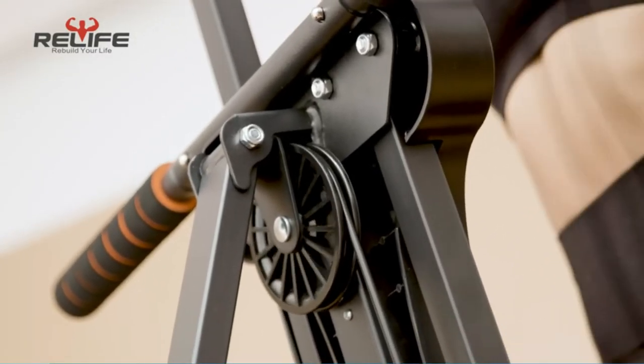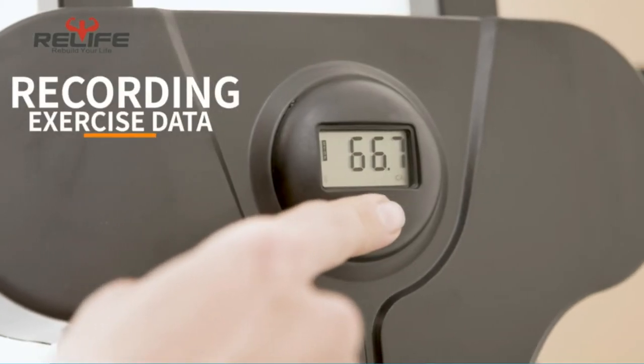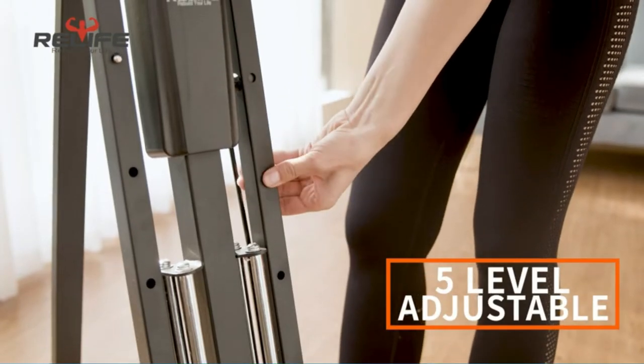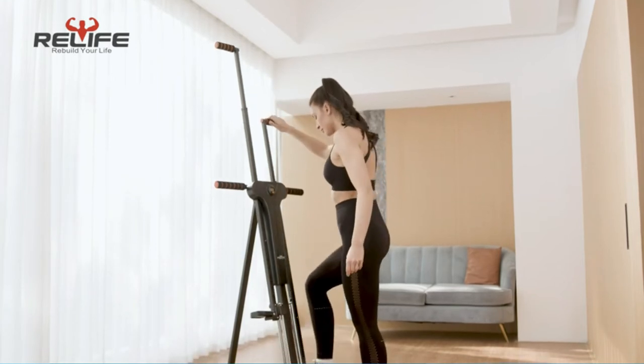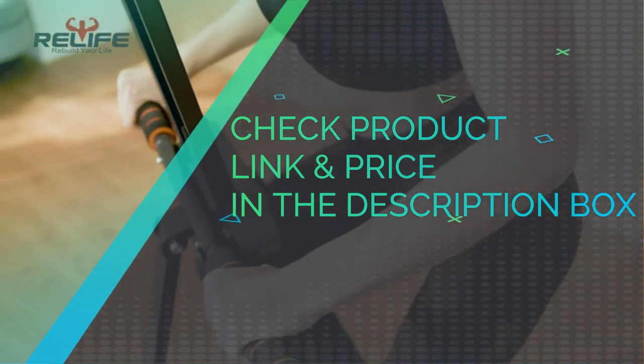Different levels have different effects — you can think of it as resistance. The first two levels is jogging, third and fourth is running, and the fifth level is rock climbing. You can adjust it based on your own situation. Easy to put together and sturdy. Check product link and price in the description box.